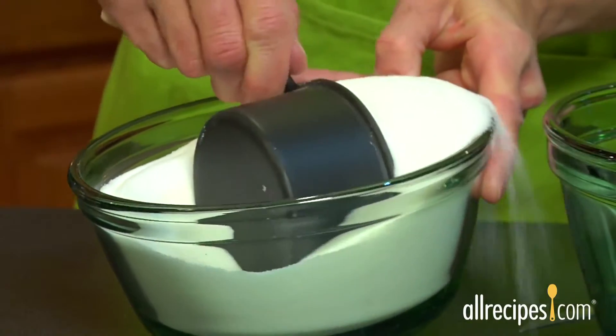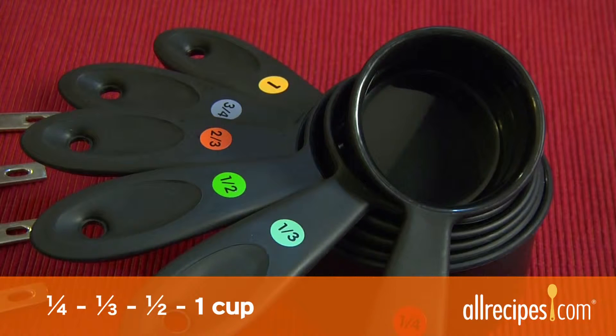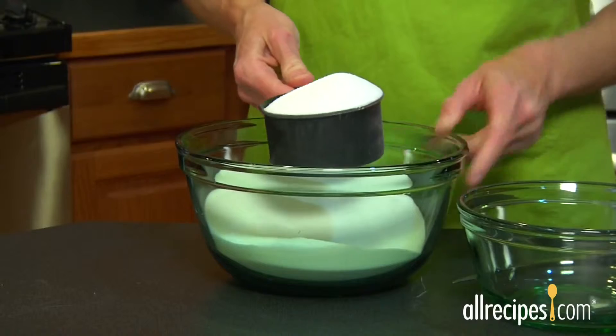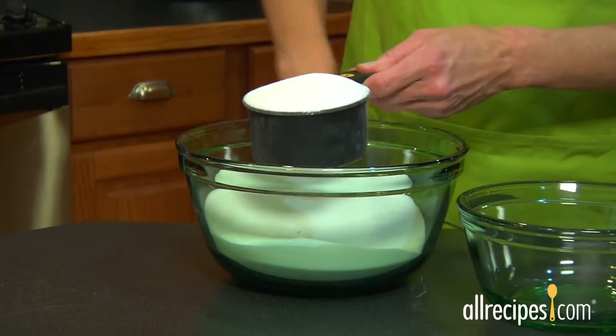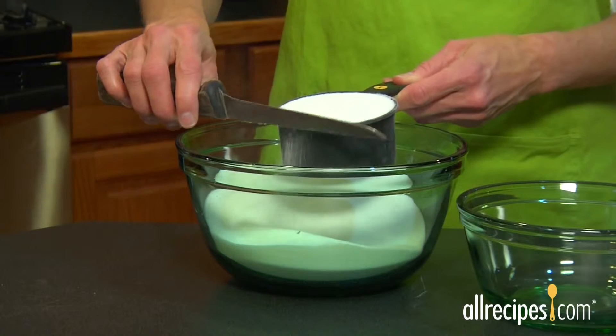Now, let's measure dry ingredients. Dry measuring cups are different from liquid cups and come in sizes for a fourth cup, third cup, half cup, and one cup. To fill the cup, use the dip and sweep method for dry ingredients such as rice or granulated sugar — just dip and fill the cup, then sweep level with a knife.